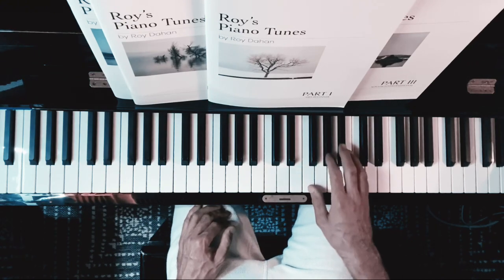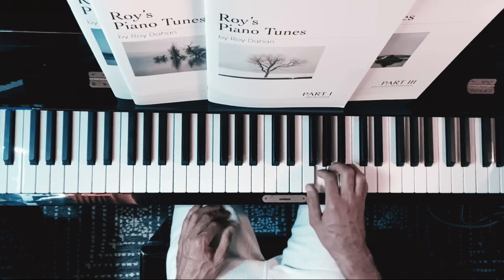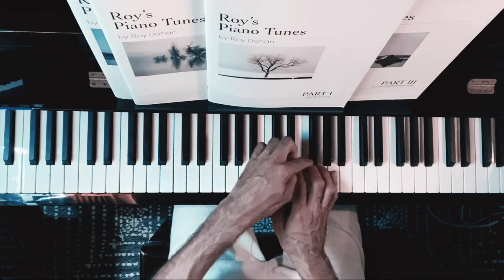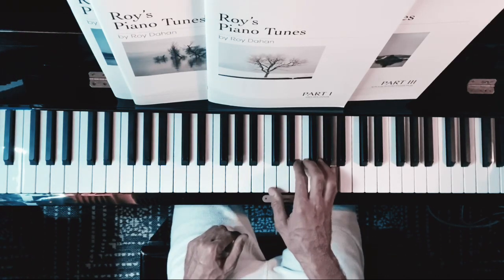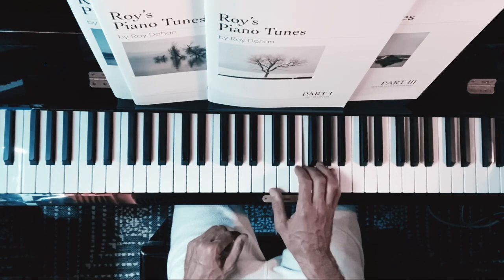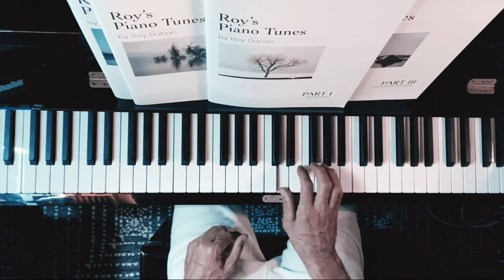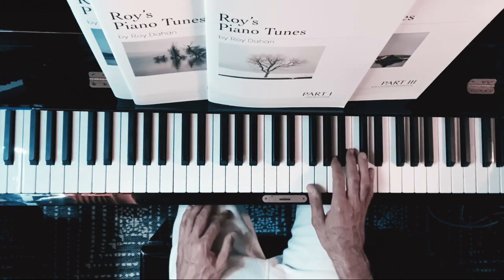Then we go to the second bar: 5, 1, 4, 1, 3, 1, 2, 1. Changing position, starting with the C, and on the third finger we're going to put the F this time. So it will be 1, 5, 1, 3, 1, 5, 1, 3-4, 5-1, 4-1, 3-1, 2, 1. And this goes on for the rest of the piece — the same pattern, just different notes.